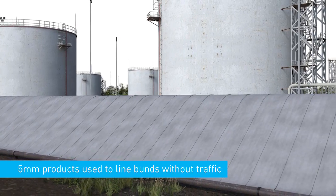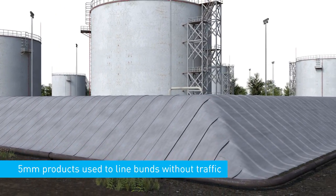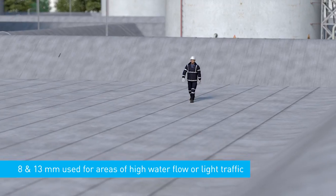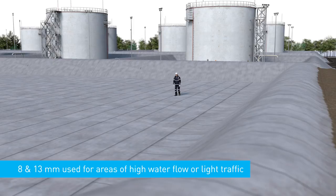Typically, 5 millimetre products are used to line secondary containment bunds where there is no requirement for trafficking. 8 and 13 millimetre products are recommended for areas exposed to a high degree of water flow such as flood protection bunds or lightly trafficked areas.